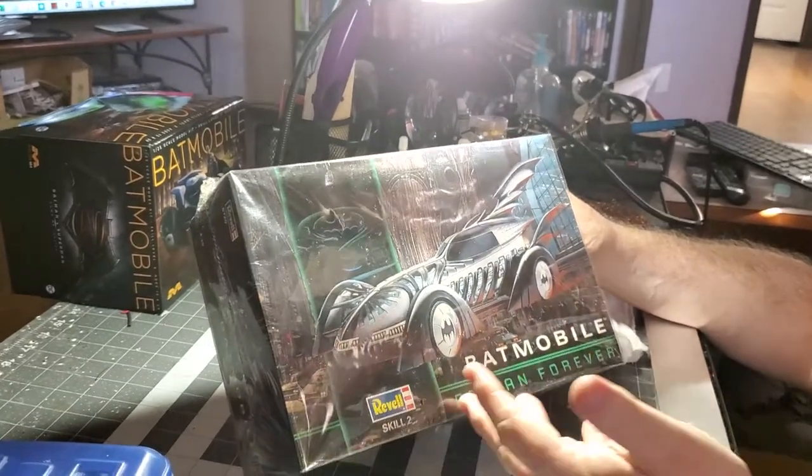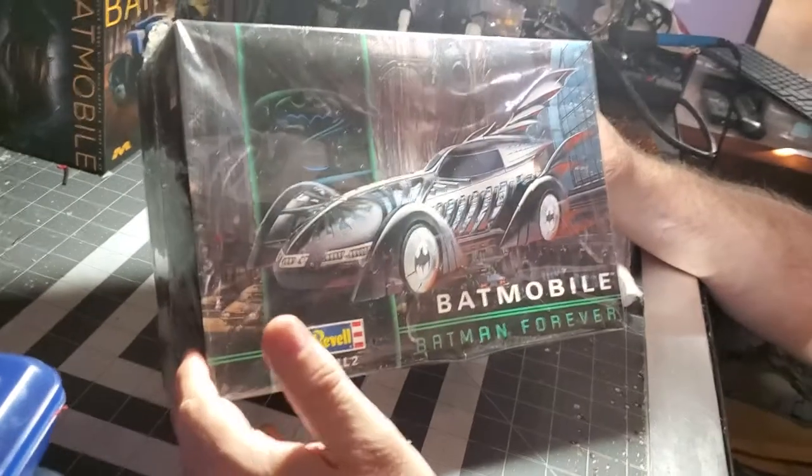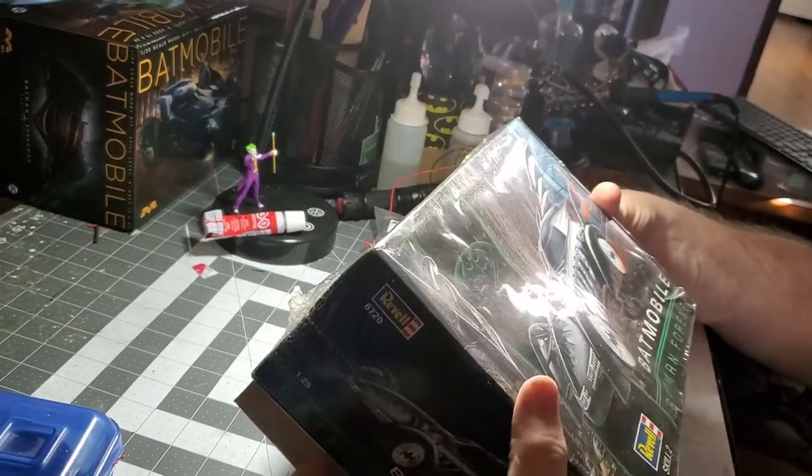This is the 1995 Batmobile from Batman Forever — actually one of my favorite designs for the Batmobile. Let's see what's in this box and do a kit review.